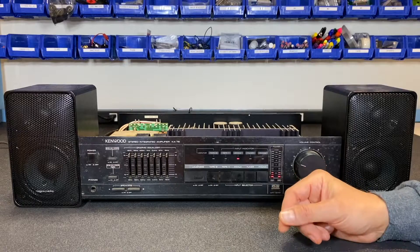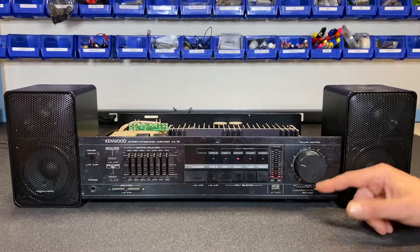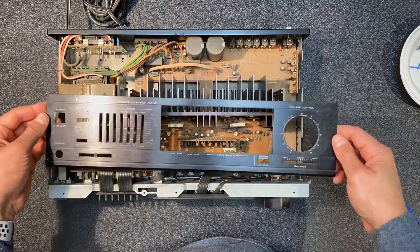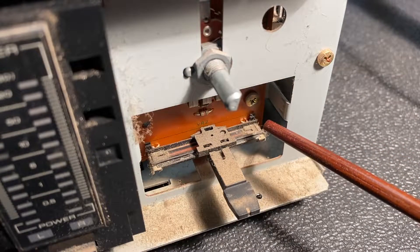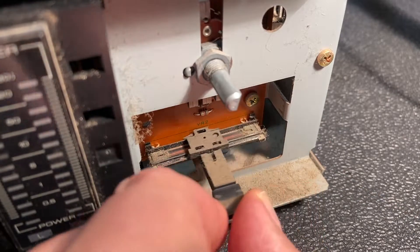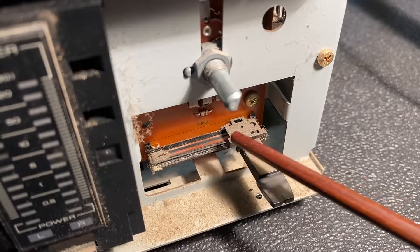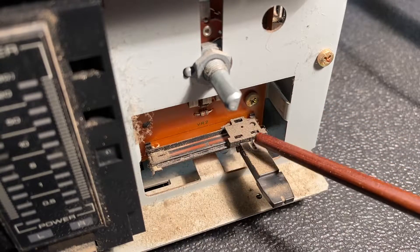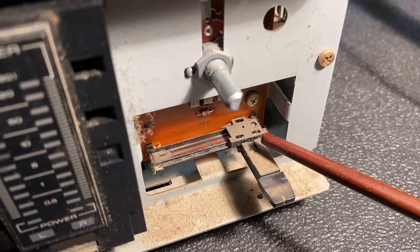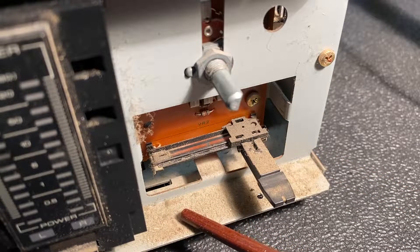So far the only obvious problem with the amp seems to be with the balance. I took the front panel off to get a better view of the balance control. When I slide from left to right, you may think I've removed the cover to the control as the resistive track is clearly exposed, but no — this is how the control is installed, with absolutely no cover and fully exposed to dust and other debris. You can see how much dust accumulates in a unit like this over the years.